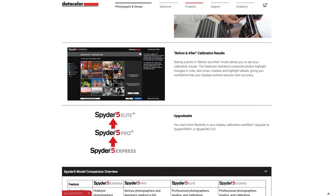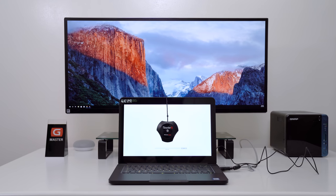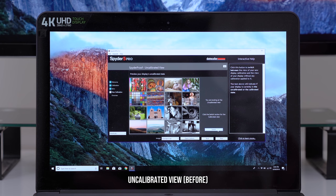The Spyder 5 is incredibly easy to use. There are three different versions and you can see them each in detail via the link in the description box below, but essentially they work the same. Download the software, install it, plug in the device, follow the on-screen prompt and just let it do its thing. Afterwards, you'll be able to see the difference.